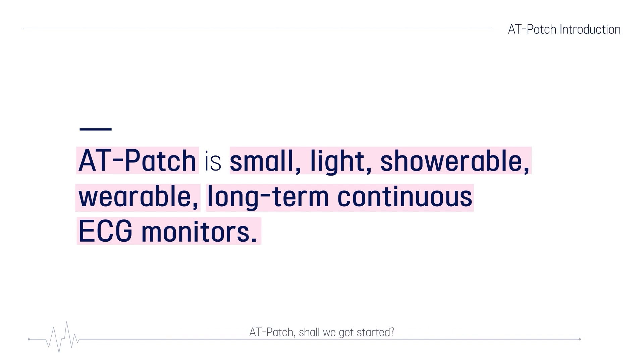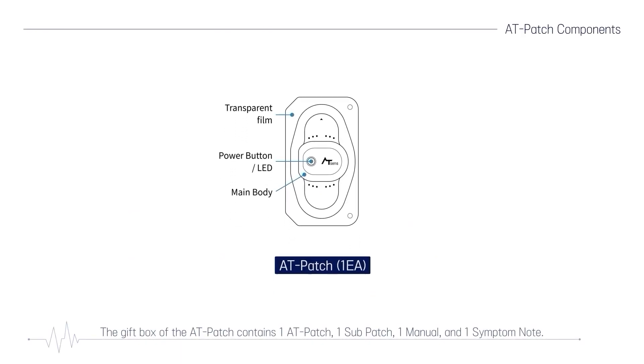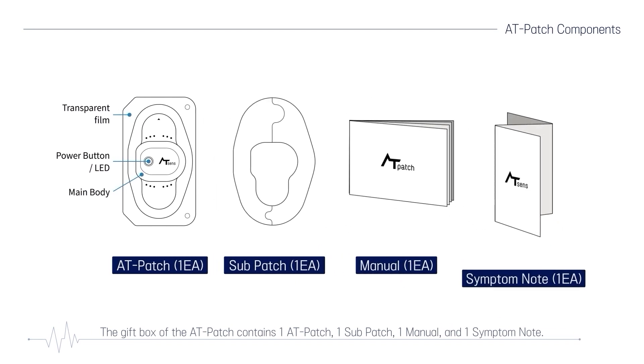AT-Patch, shall we get started? The gift box of the AT-Patch contains one AT-Patch, one sub-patch, one manual, and one symptom note.